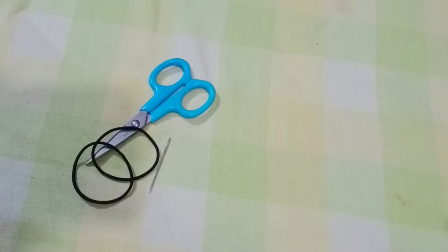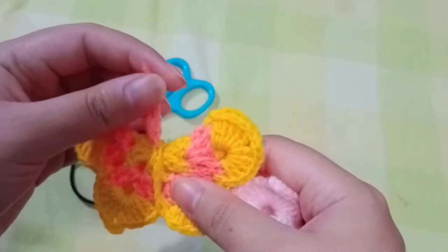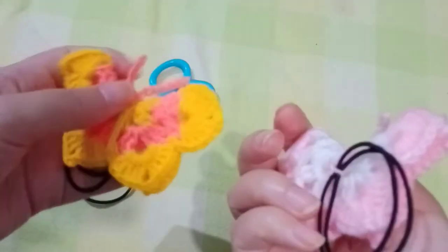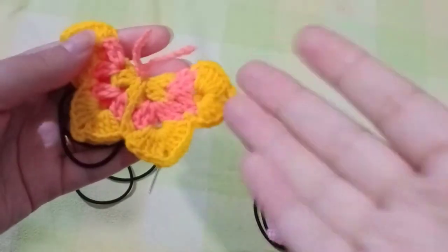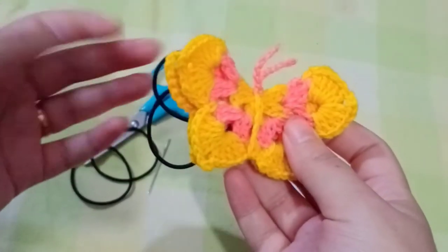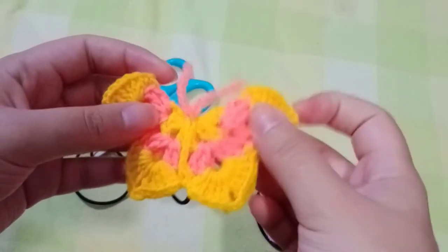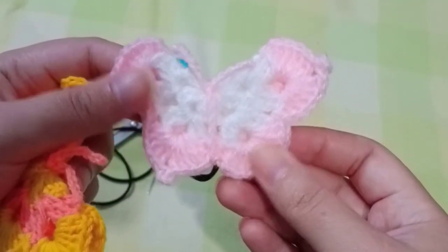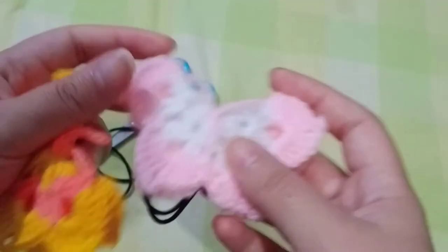Hello everyone, I'm Amanda, welcome back to my YouTube channel. In today's video I'll be making a tutorial on this beautiful butterfly pattern. You can use it as a rubber band or you can put it on hair bands — there are many things you can use it for. I made this out of normal wool and this one out of Vardaman baby yarn. I really love this color combination.